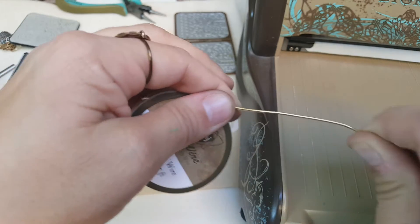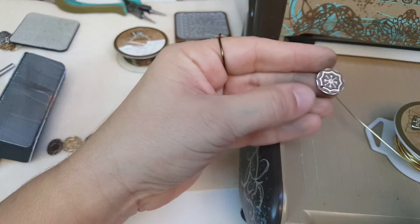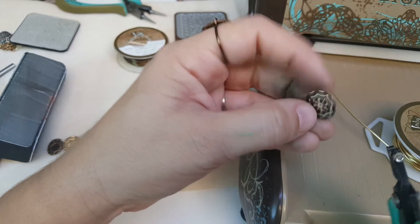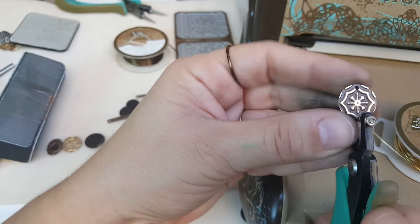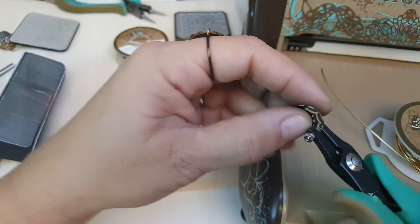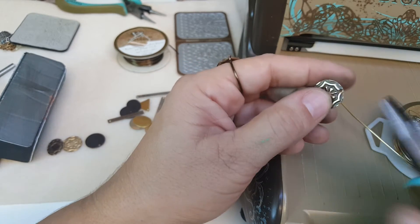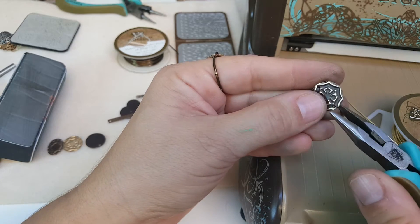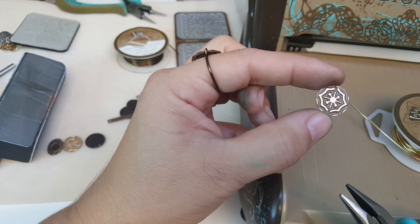What I do first is add a second hole. See where the first hole is in your blank — go directly across from that and use our 1.5 millimeter hole punch pliers and punch a hole on the opposite side. I always like to use a flat nose plier to kind of crimp down and smooth out any rough spot from adding that hole.